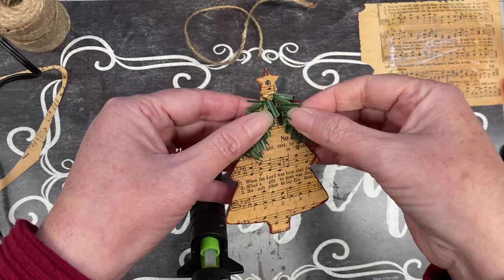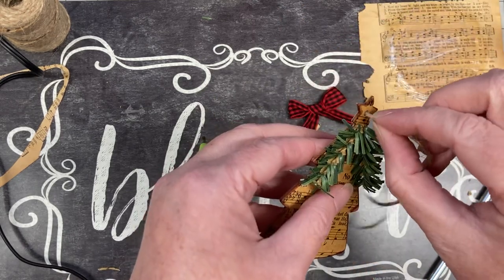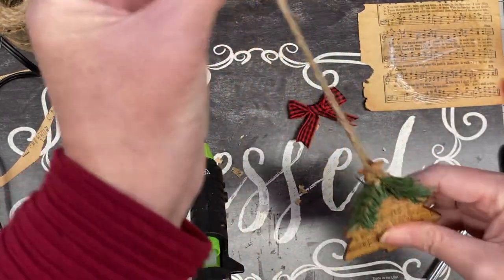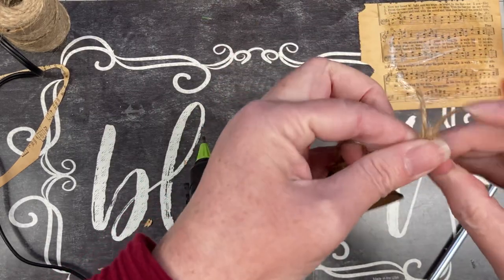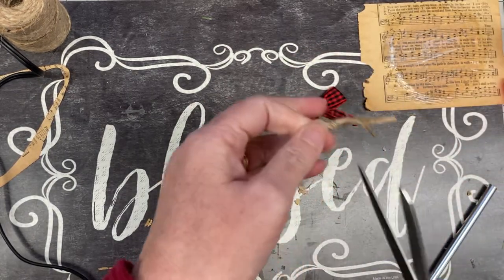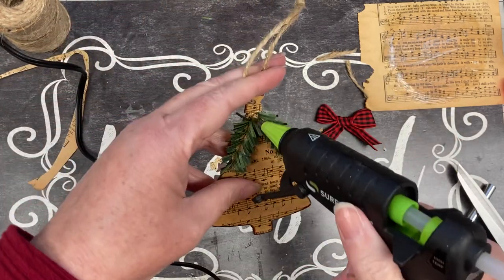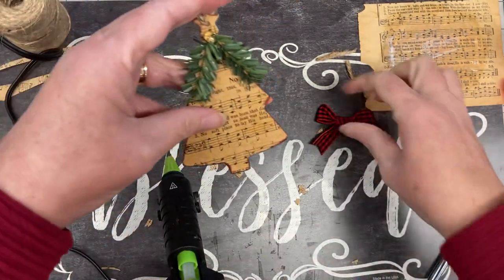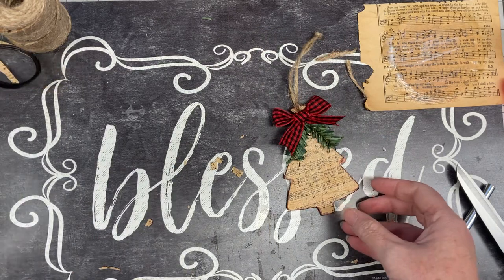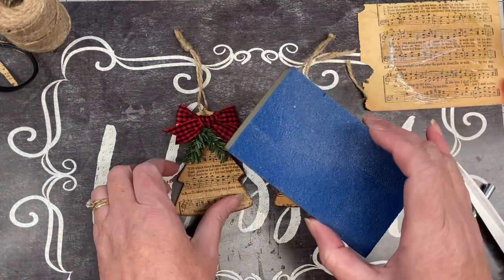I should have put my string through first! Your string length is whatever your preference is. There's that, and then I put my little red bow at the top. You use a basic shape because you are going to be going around it with a sanding block — you don't want to take forever with a lot of little detailed pieces.